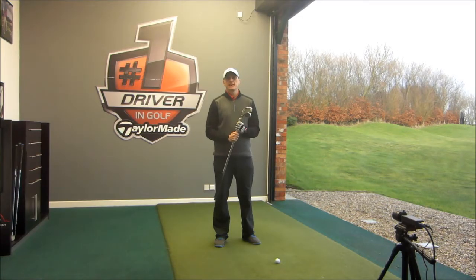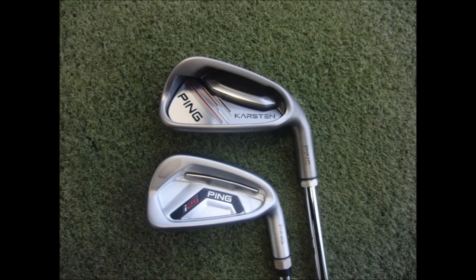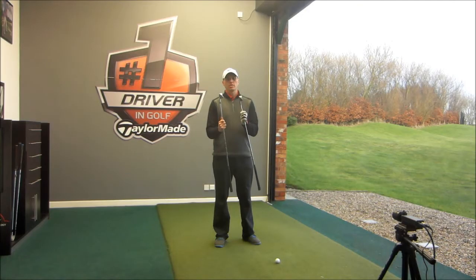Hi guys, I'm Alistair Taylor, Head Teaching Professional at the PGA Golf Academy at Herons Reach. Today we're going to be testing the new PING I-25 iron against the new PING Caster iron. Both great looking clubs, aimed at very different types of golfers.